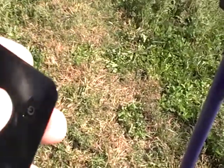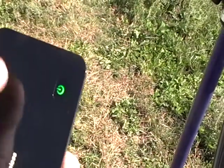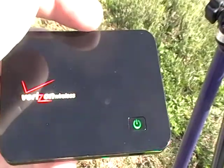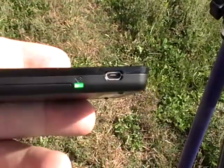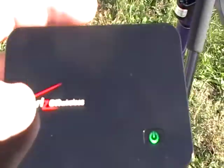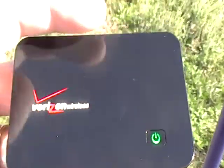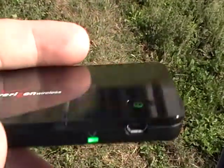It's a very simple device. All you do is turn the device on — push one button. The light comes on indicating that it's on. Then all you have to do is put this device either in your pocket, mount it to the pole, or carry it somewhere. It just needs to be within about 30 feet of the rover that you're using.